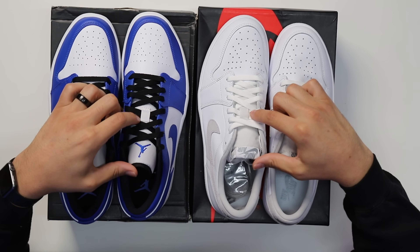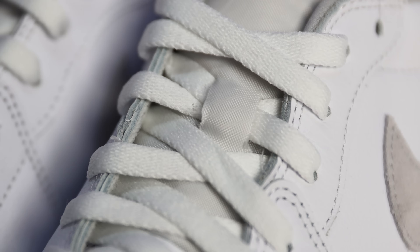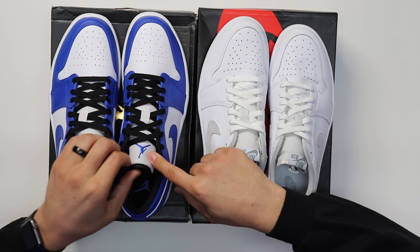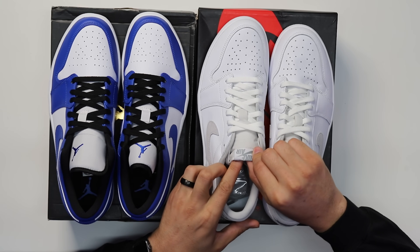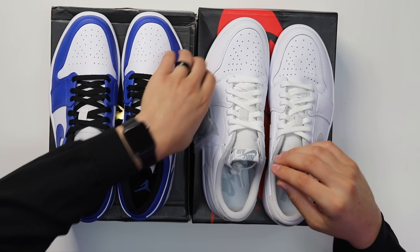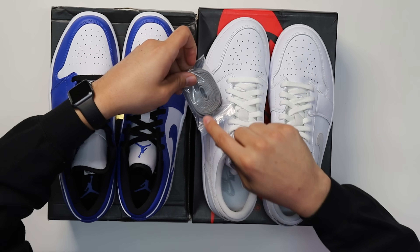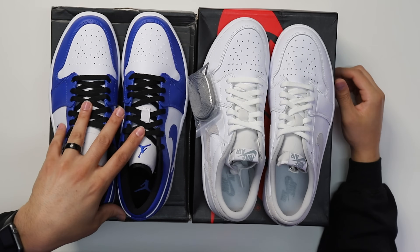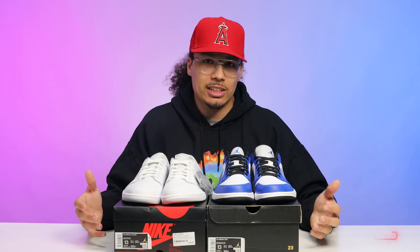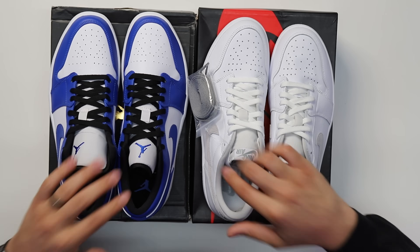Both come with standard flat laces and loopholes at the front. On the OG, the lace area is cut in as its own piece, whereas on the retro it's a piece attached over the top. On the retro tongue you have a Jumpman embroidered, and on the OG style you've got the Nike Air branding — something that everybody loves to see and definitely a reason why shoes carry more value. Also worth noting: the OG style comes with an additional pair of laces, while the retro does not.